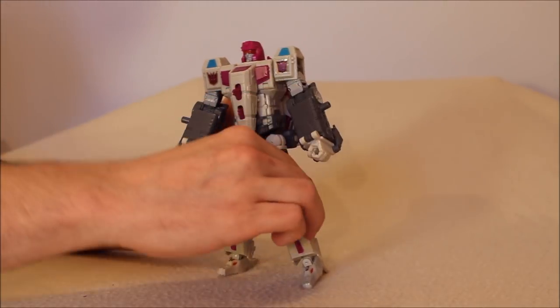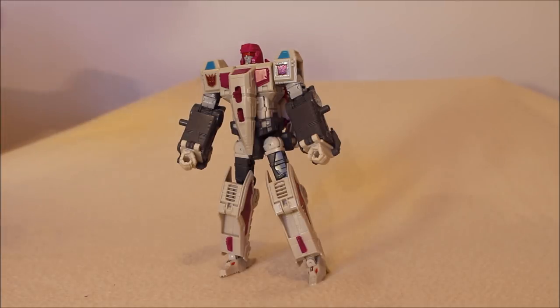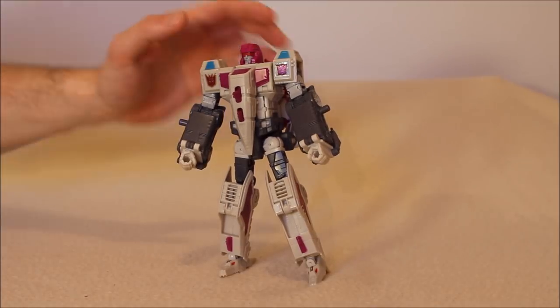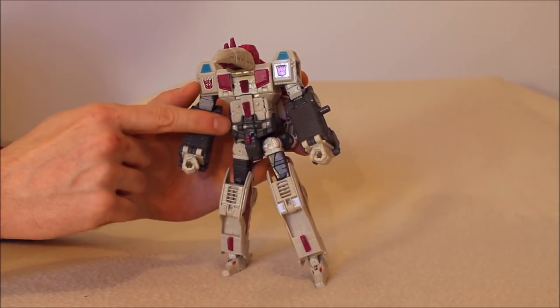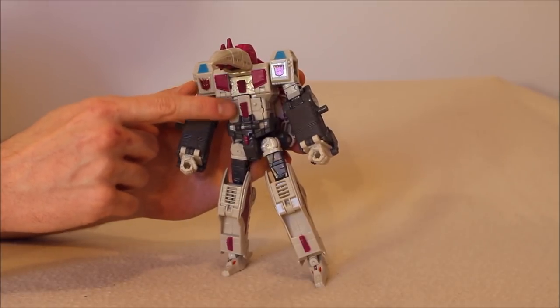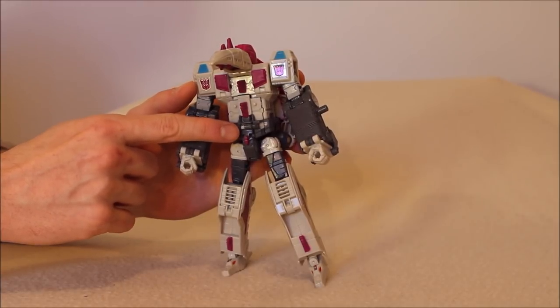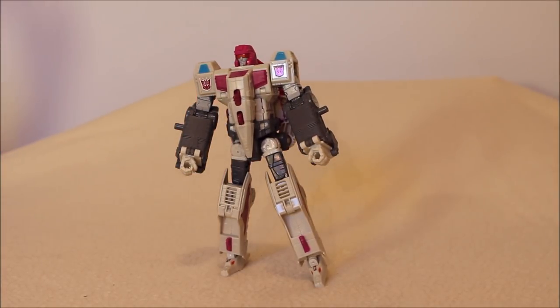I'm really happy with the paint apps for the guy — I love them. Yes, there are some foil stickers, but the blue is a tampo and the chest is paint. I thought the waist piece was also paint, but I think the fuchsia color is applied to the chest and the spiky pieces — the waist is actually light gray plastic, and I have some paint rub there. It's on a hinge and a piece comes down to cover it, so it's not a big deal. The articulation is a solid 9. The paint apps for animation accuracy — a 9. The guy is a solid figure, there's no doubt about it.